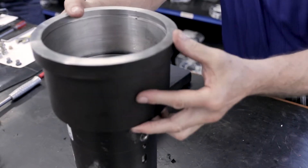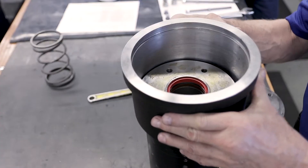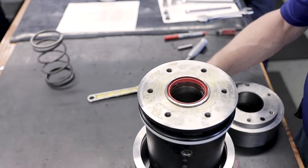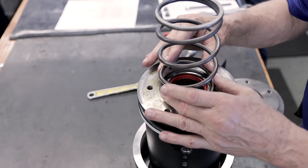Turn the safety catcher upside down so you can see the bottom of the catcher. You can now set the spring on the bottom of the safety catcher.